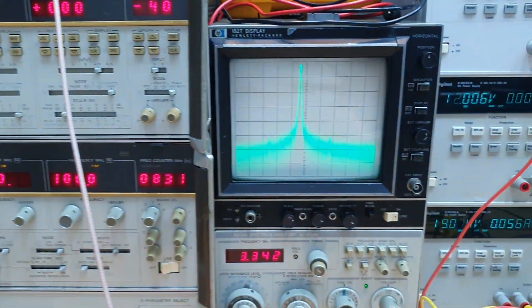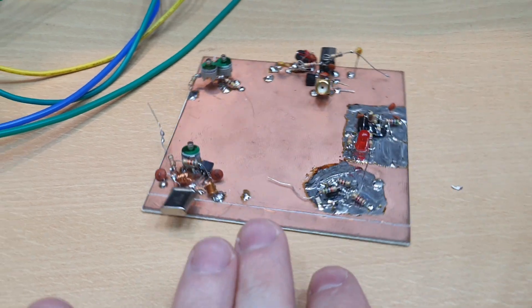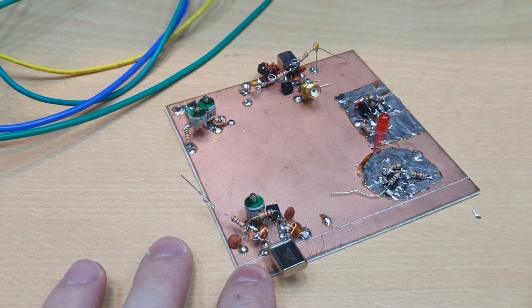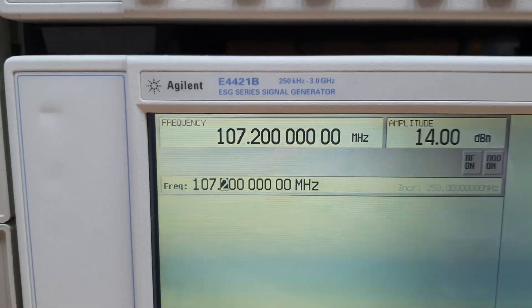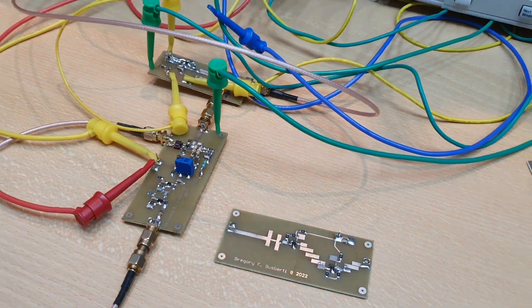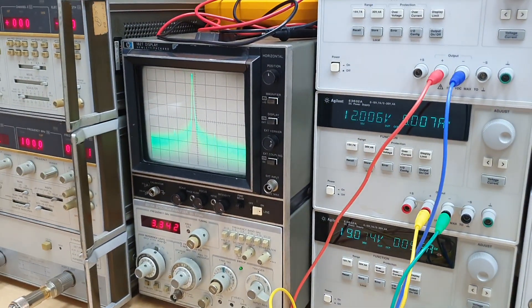Thank you for watching. Now I need to work on the overtone oscillator to generate the 107.2 MHz for the LO of the sampler. Thank you for watching and I'll see you in the next video of Oletronix.